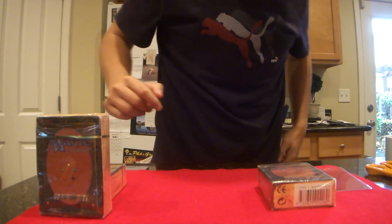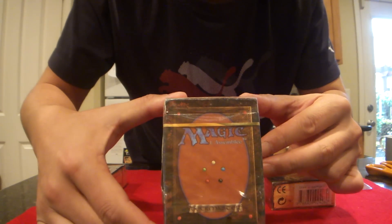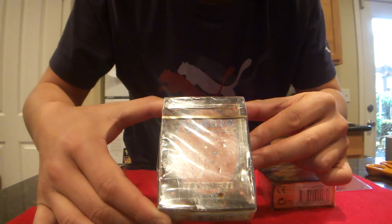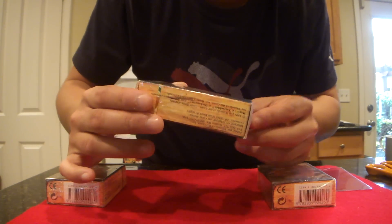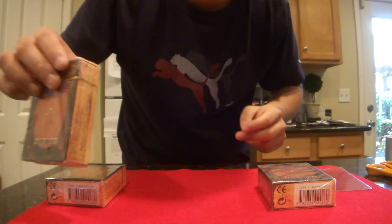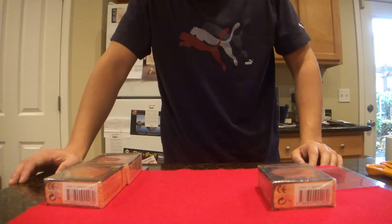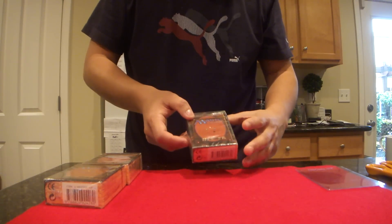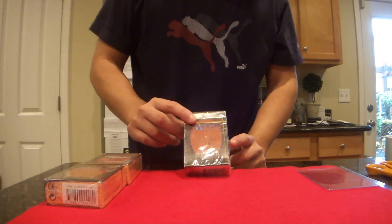So today's segment is a very special one. We are going to be reviewing — and I don't know if you guys can see this — this is an original foreign black border starter deck from the French edition. It's called the limited edition. It's WOC 20,000 on the bottom. Basically it's the version of Revised or Beta they call it for the starter deck. It has all the cards in Revised, basically the dual lands, but they're all black border instead of white border that's in the English edition.